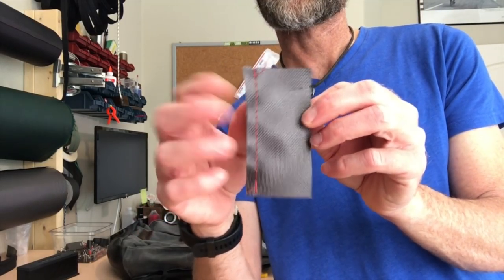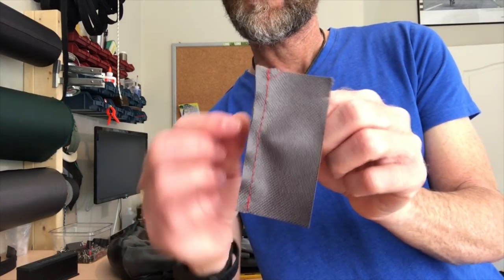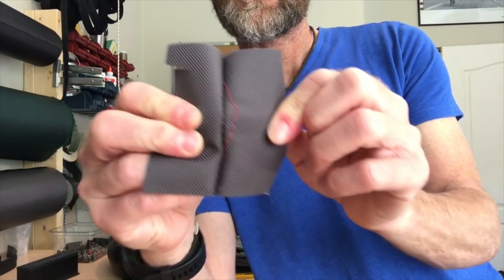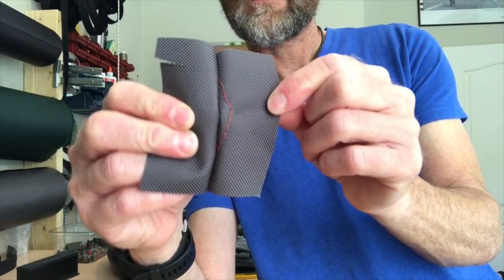The third reason why observing the proper seam allowance is important is for the cosmetics of your project. Here I'm simulating sewing two pieces together that have been stitched in previous operations. On this piece I failed to observe the proper seam allowance and sewed too far in, so when the project is turned out and finished you'll see this ugly wavy stitch line showing — and that's not what we're looking for. You can avoid that by making sure you don't exceed the seam allowance and don't take too little seam allowance on your final stitches.